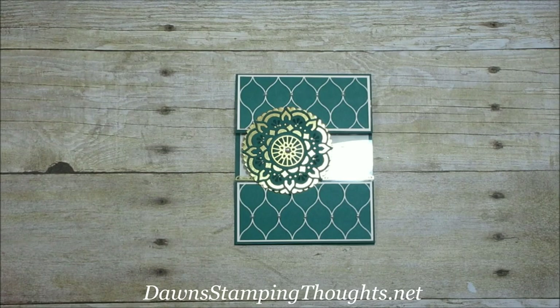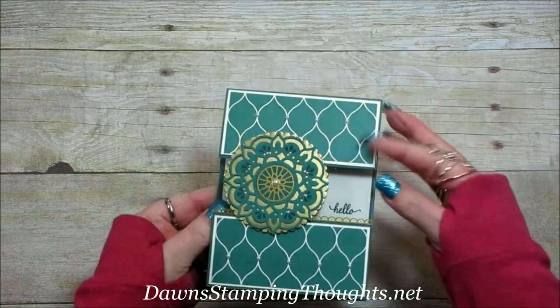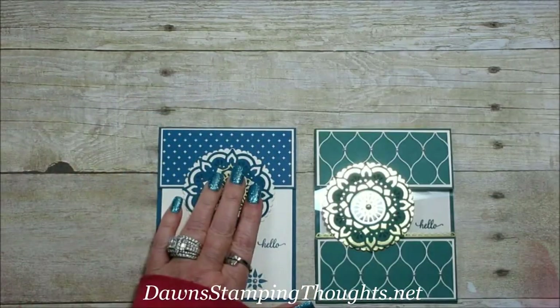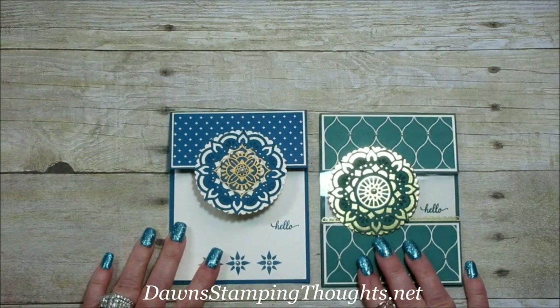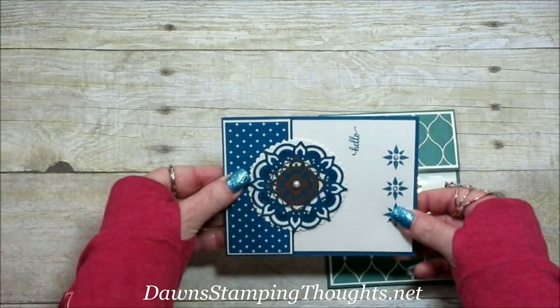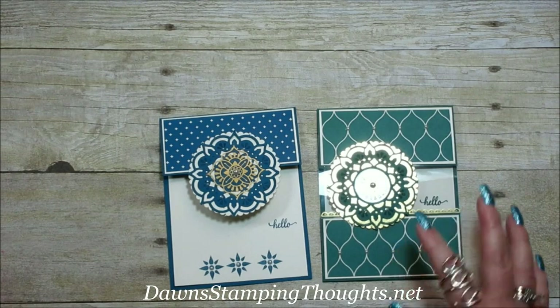Hi Stampers! This is Stun from Dawn's Tipping Thought Stunette and today we're going to make this card. Isn't it beautiful? It opens up like that, and this one is the one I posted on my blog yesterday. This is the same card — I just kept the bottom section off and the window sheet is not there. So it's a totally different looking card. It could go horizontally too, but I like the portrait, vertical way. Alright, let's get started.